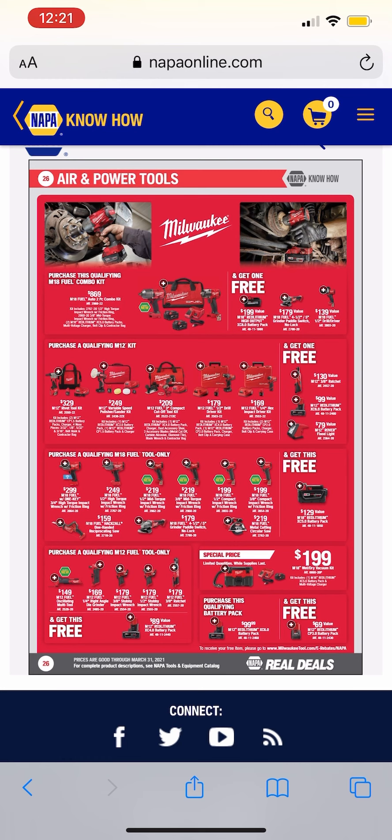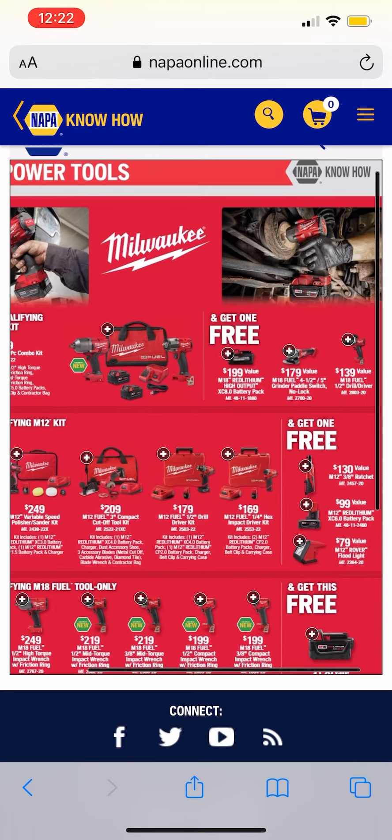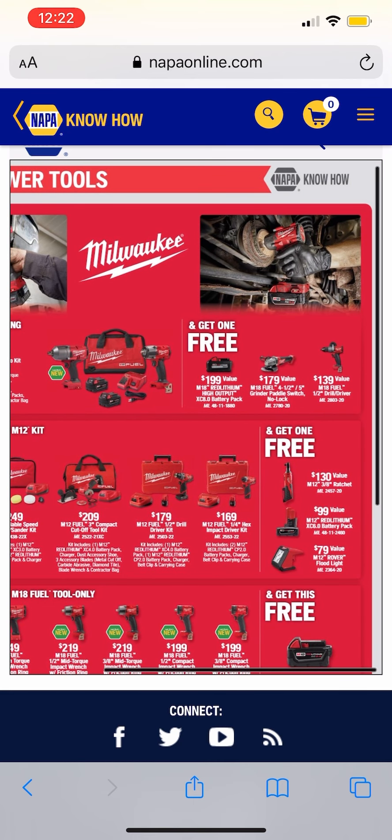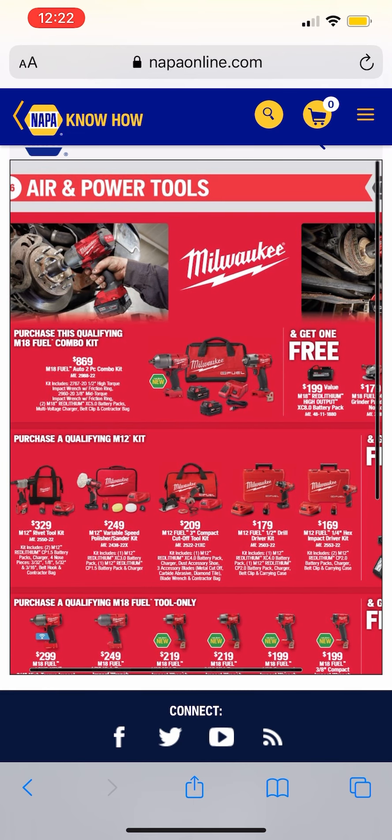Let's see if there are any good deals you should take advantage of at NAPA Know-How. I'm going to warn you right off the bat — this website is a little glitchy. Maybe it's just me, maybe it works better on a laptop. Doing it on my phone, it's a little touchy and some stuff doesn't pop up when you click on it, especially the brand new impact wrenches — you click on it and it just doesn't pop up.